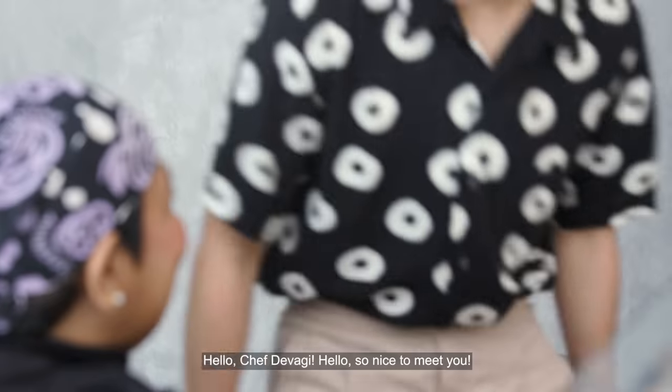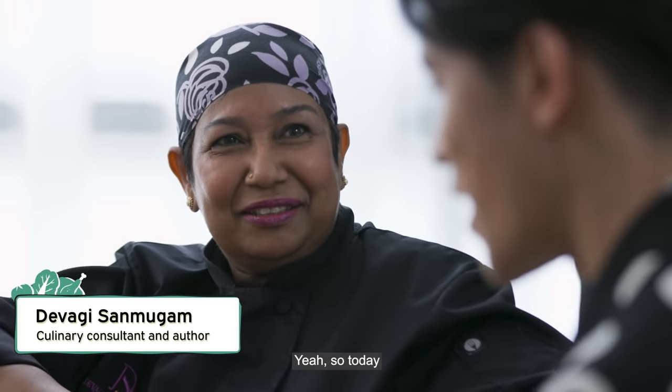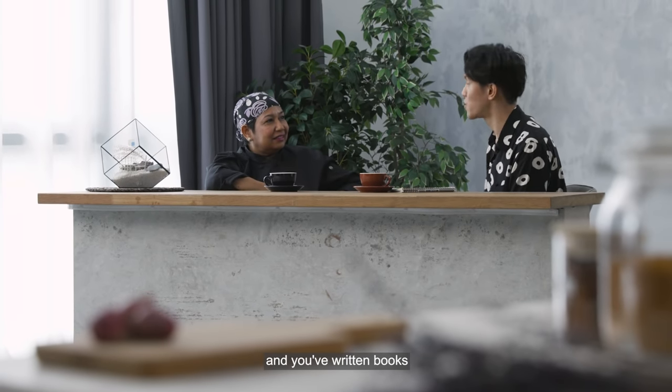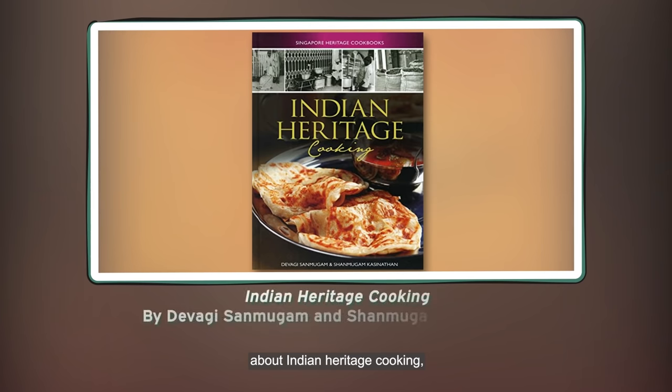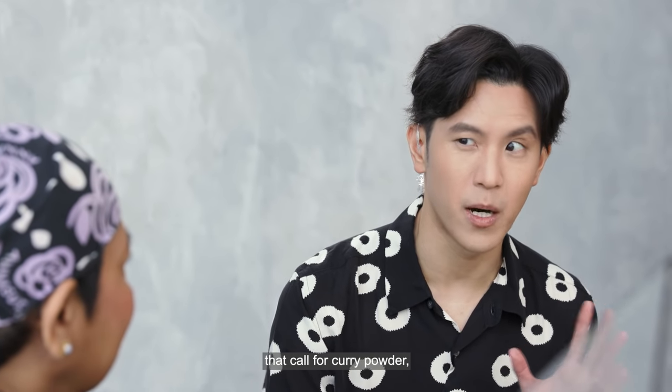Hello, Chef Devagi! So today we are going to be talking about the recipe from the Mem's Own Cookery Book. You've written books about Indian heritage cooking, and curry is used a lot in some of your recipes. But this cookbook has recipes that call for curry powder, and it's from the 1920s. So how is curry used in this book from the past compared to some of the recipes of today?